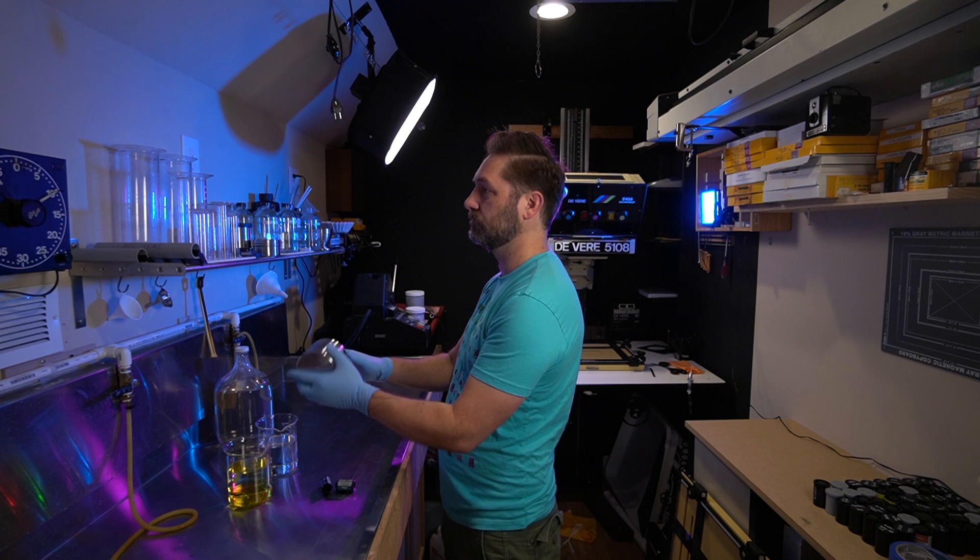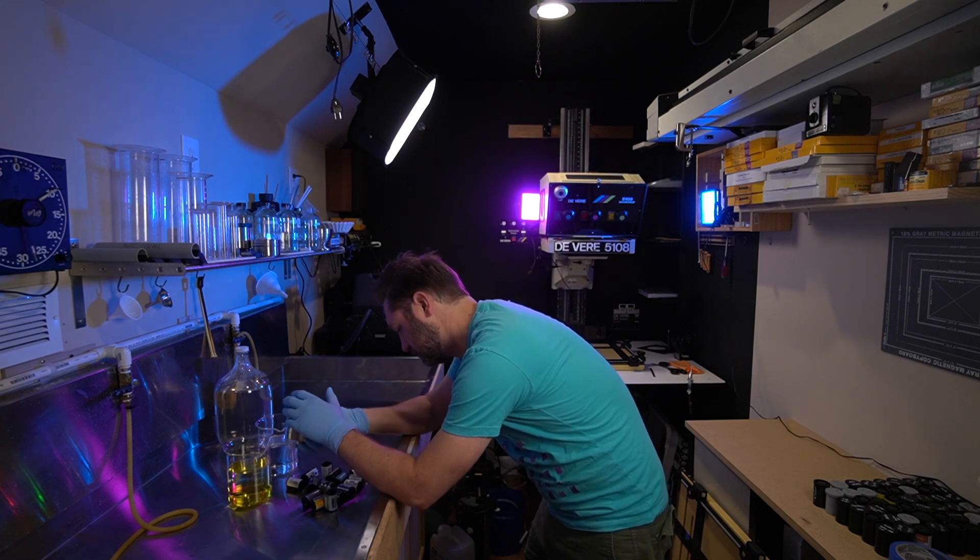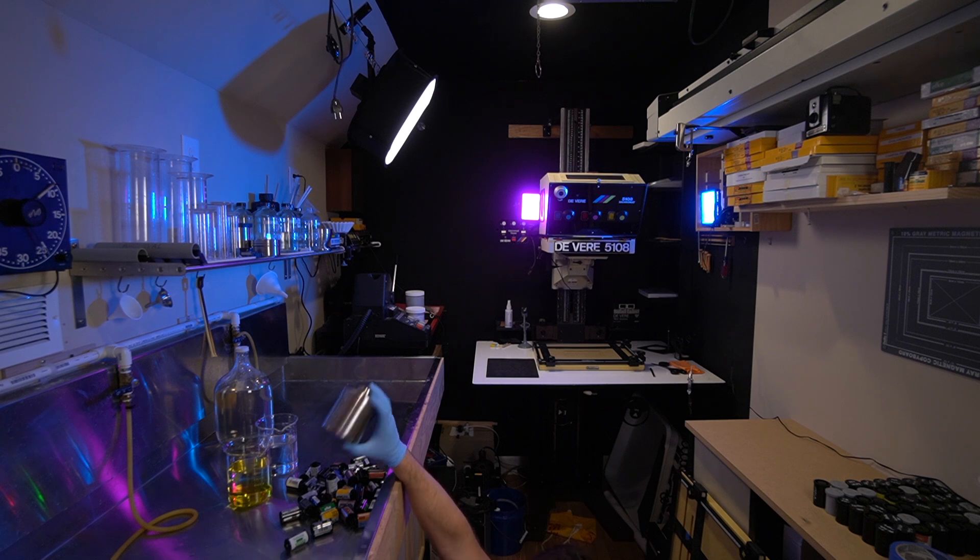The reason I use Tri-X is because it's been around for a long time and it's a very popular film, so it's a good base film to compare everything to. Once everything was developed — in D76 at stock for the manufacturer's recommended time — I printed everything on Ilford using the exact same aperture, contrast settings, developer, and everything. The only thing I changed was my exposure time, and that was to make sure I compensated for any base fog variation from one film stock to another. Other than that, everything was left the same so that we can have a comparison of just the qualities of the film.